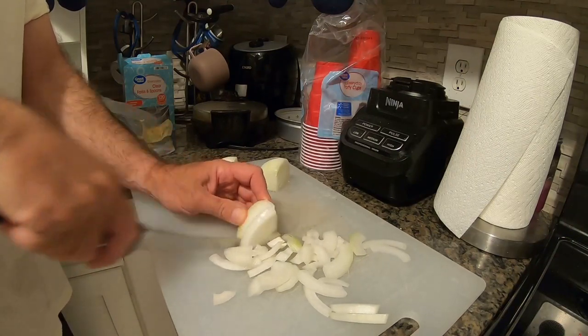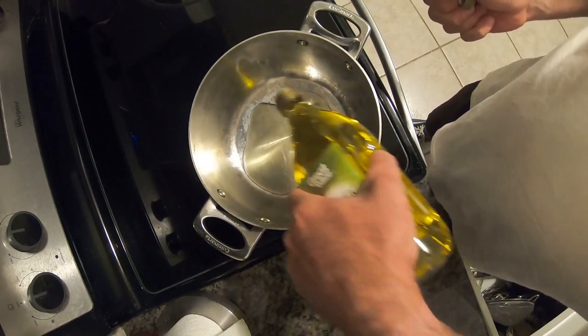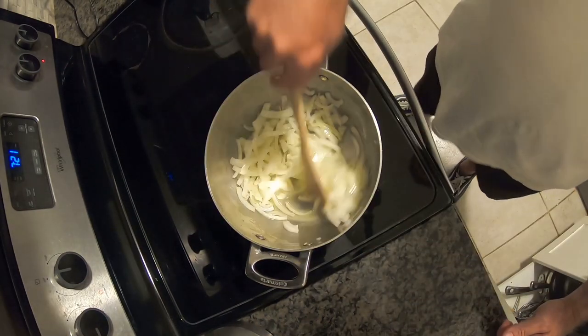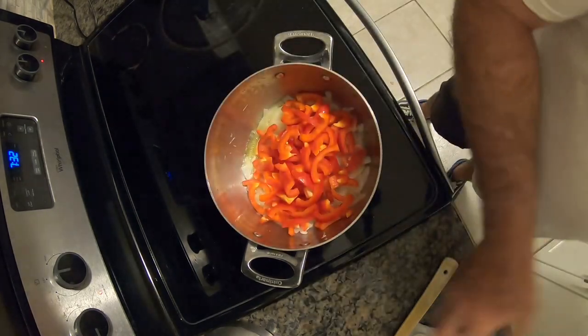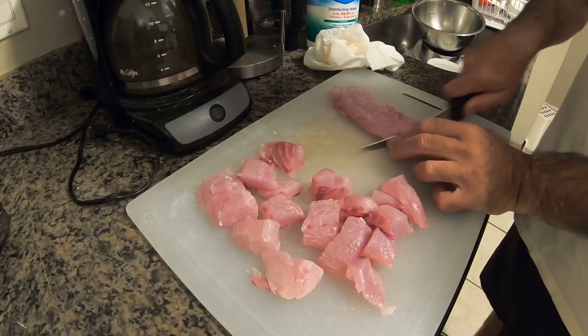While the fish is brining for half an hour, we're going to slice up some Vidalia onion and two red bell peppers. Pour some olive oil in a big stew pan, turn it on medium heat, and sauté the onions. Once the onions are sautéed, throw in the red pepper, mix it around, and let it heat up. Remove the fish from the brine, pat it dry, then cube it up into about one-inch pieces.